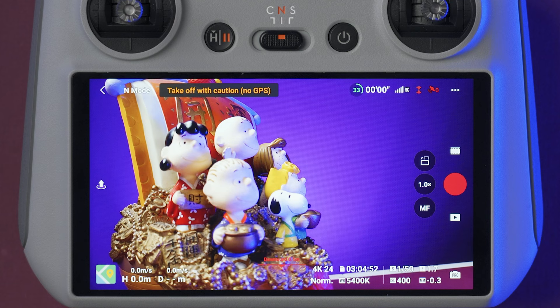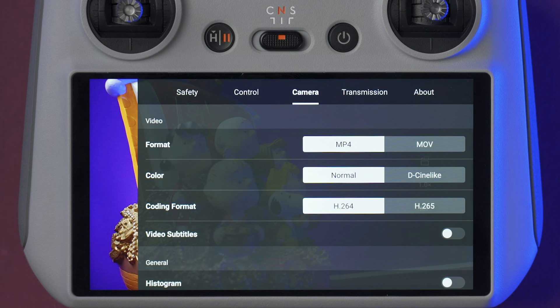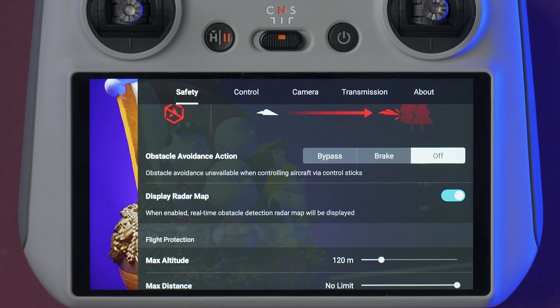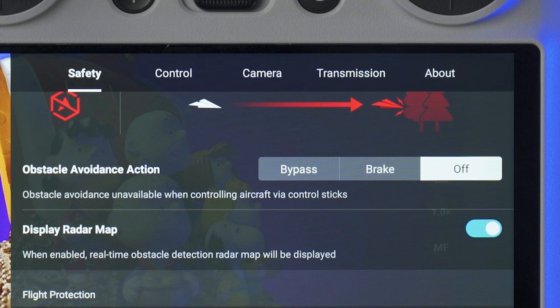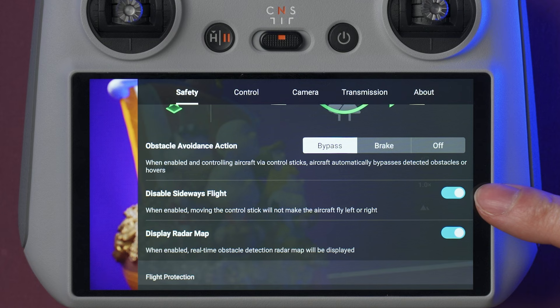Up here in this corner, we have these three dots where you can access the main settings. We have multiple settings here, but the main ones are safety, control, and camera. Under the safety tab, the obstacle avoidance action will determine what happens when the drone finds an obstacle. The options are to bypass the obstacle, to brake, or to turn this feature off. If you select bypass, you need to turn off the brake option, otherwise you're not going to be able to fly to the left or the right side.